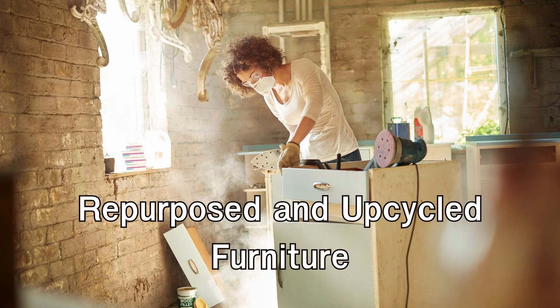From painting and distressing techniques to re-upholstering chairs and adding decorative touches, you can create stunning and unique pieces that perfectly suit your style.